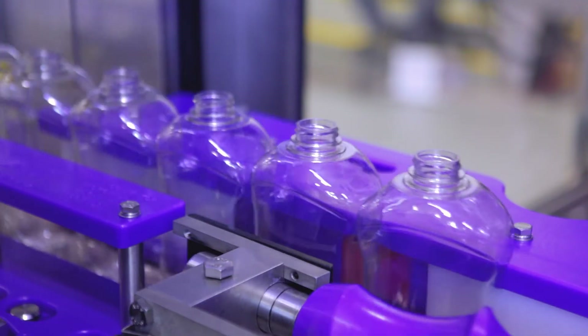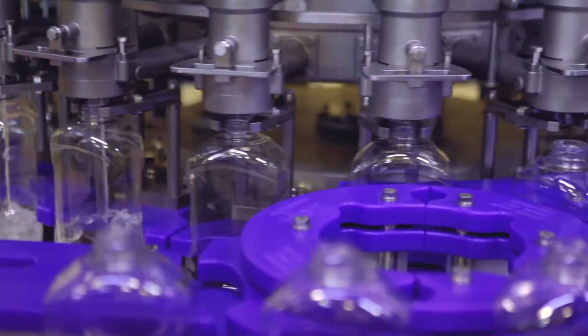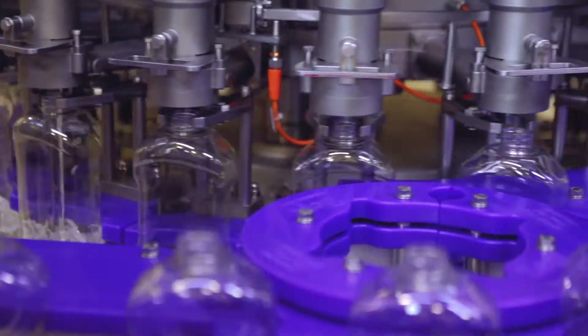Once the container transfers into the filling turret, the load cell scale will tare the weight of the empty container for the fill-by-weight process to begin.